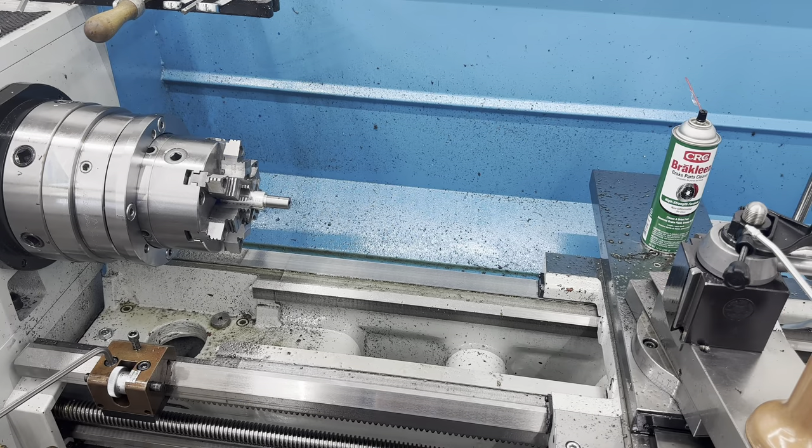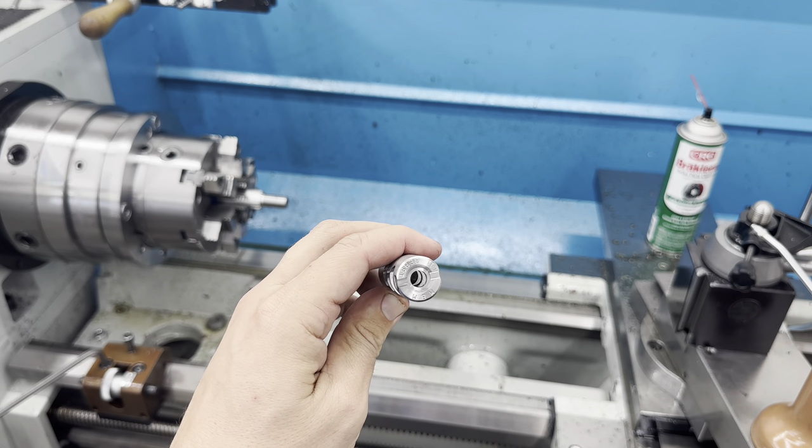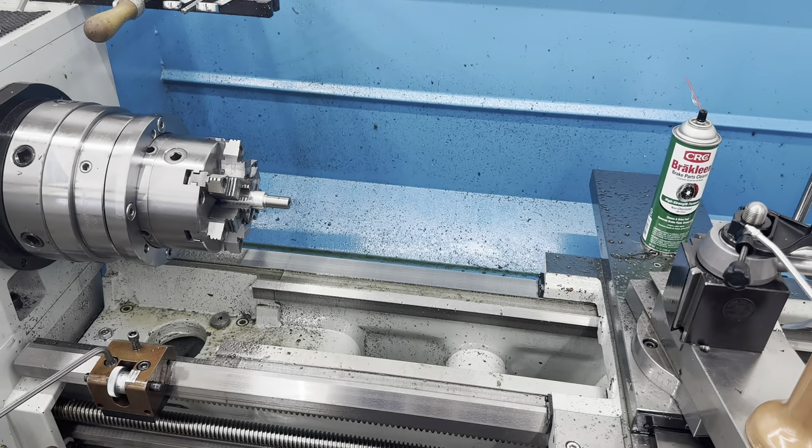Now it's time to do the muzzle work. The customer wants to cut it to 24 inches, and he wants us to install this Little Beast muzzle brake. These are a self-timing brake, so it should be pretty simple and straightforward to install. I'll show you how I get it level with the rifle, but first let's cut these threads.